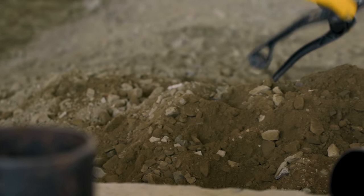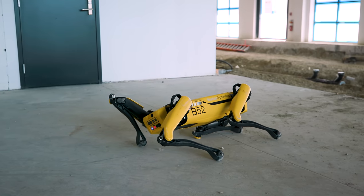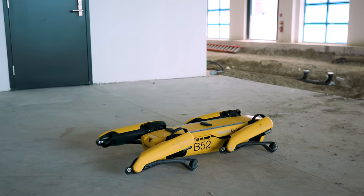When it does fall, there's a protocol for righting itself, which works most of the time, although it did need human assistance when we flipped it into the bottom of a particularly steep ditch.